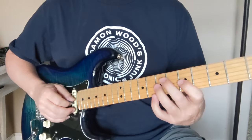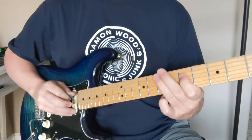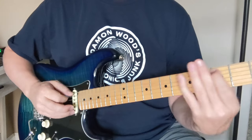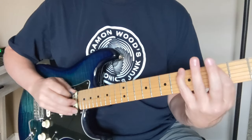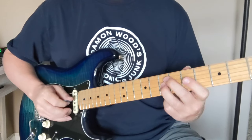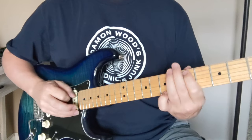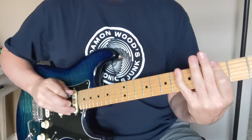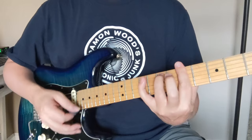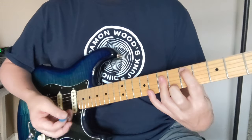We don't hit every set — we skip the set that would have started on the E note. Instead of coming back up to that E, we go a different direction. Then there's an A minor seven chord, C to D, back to that riff.